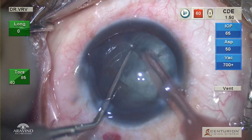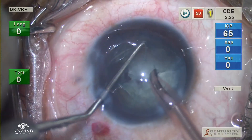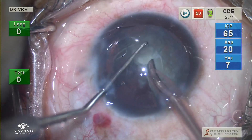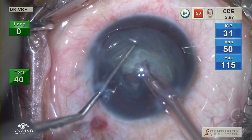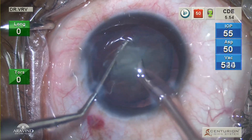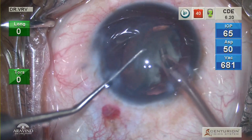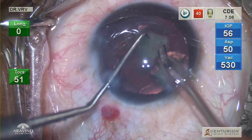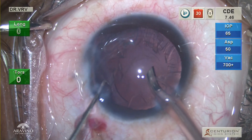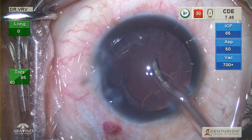The nucleus is chopped into multiple pieces and each piece is brought into the pupillary plane gently and emulsified. Care has to be taken while rotating the nuclear pieces within the bag, as aggressive maneuvering can cause worsening of zonular dehiscence and also lead to vitreous prolapse from the posterior segment. It is very important to maintain the anterior chamber during phacoemulsification, as any little surge can cause a posterior capsular tear. Once the nucleus is emulsified and the epinucleus is being removed, do not withdraw the phaco probe from the eye suddenly as this can lead to vitreous prolapse.